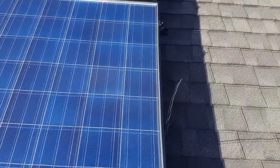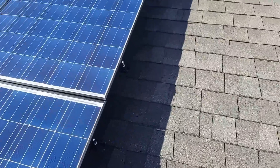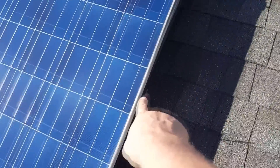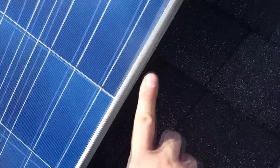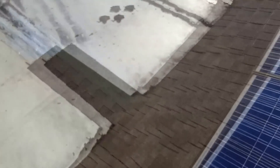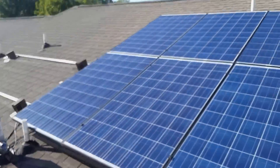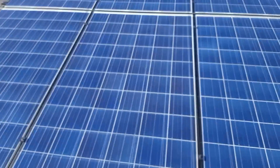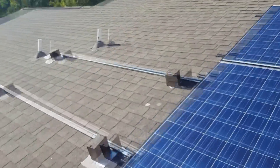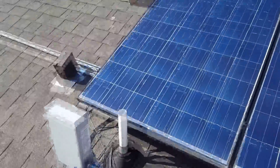I cannot stress enough about grounding your solar panels. You see this ground right here — that's directly run to its own grounding rod. Here's another one connected to the grounding rod again. I stick it straight up in the air because the path of least resistance is the path electricity will flow. When lightning strikes the roof, it'll go straight to ground first and won't have to go through the house at all — it goes straight outside to ground.